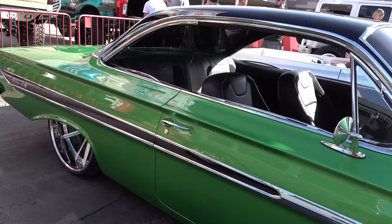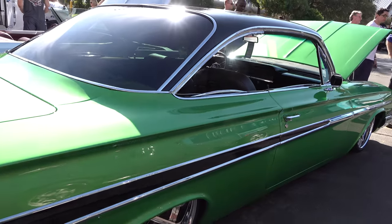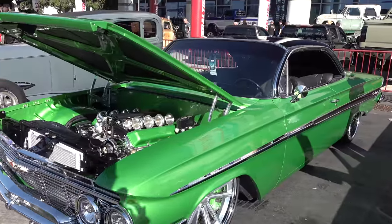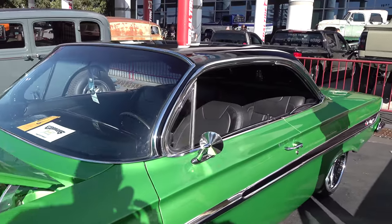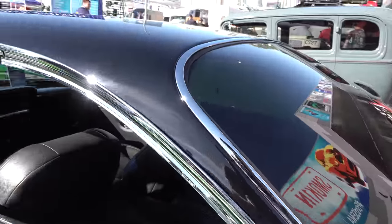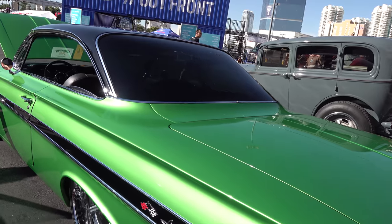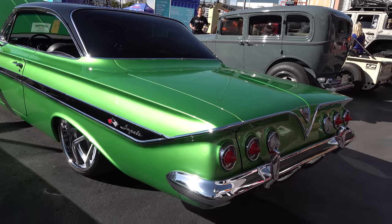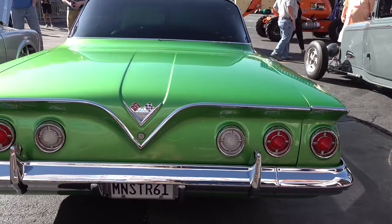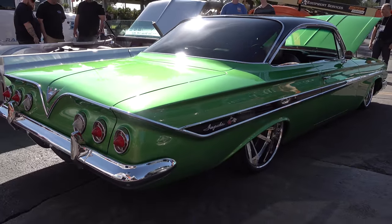Man, I am a fan of the bubble top — '61, '62, I think those are the two years they made them. These cars are cool. You don't have to do nothing to them, just get the stance right, that's it. But you can do a lot more, as this person here has done. I've never seen an ugly one, but I'm really digging on this one. They're like a hot model — you just can't make them ugly.